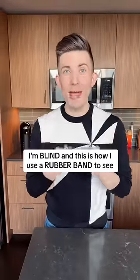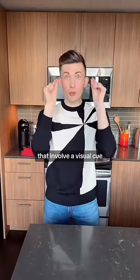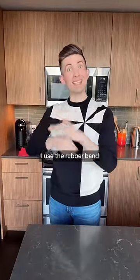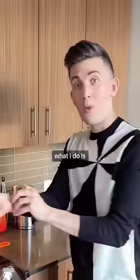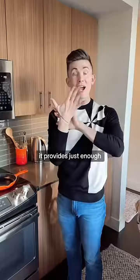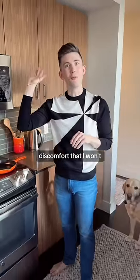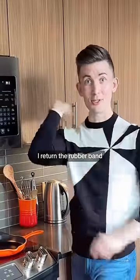I'm blind and this is how I use a rubber band to see. In situations that involve a visual cue, I use the rubber band as a sensory cue. For example, when using the stove, I twist the rubber band over my thumb — it provides just enough discomfort that I won't forget it's there. Then when I turn off the oven, I return the rubber band.